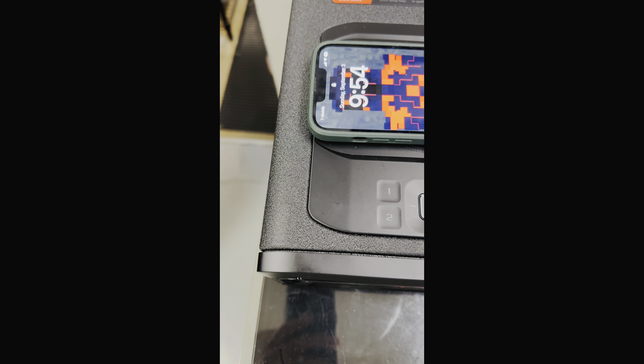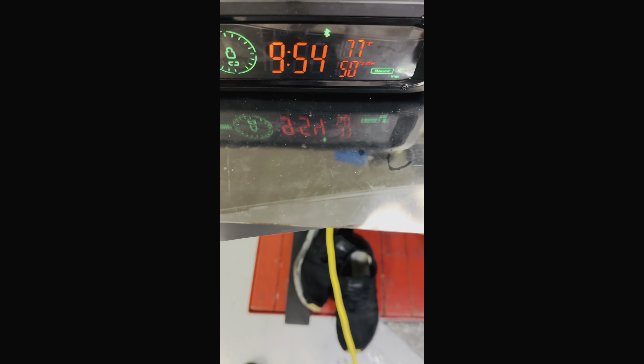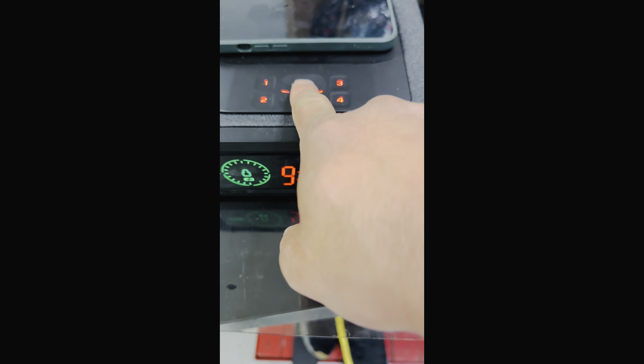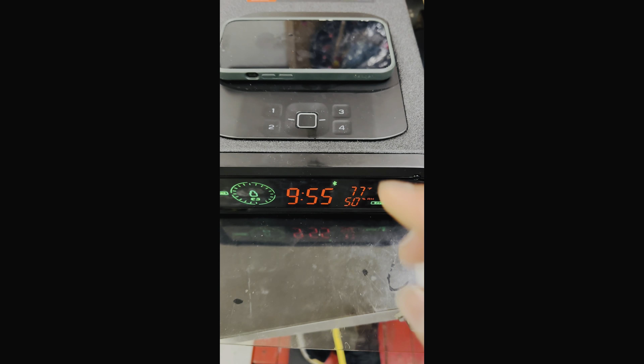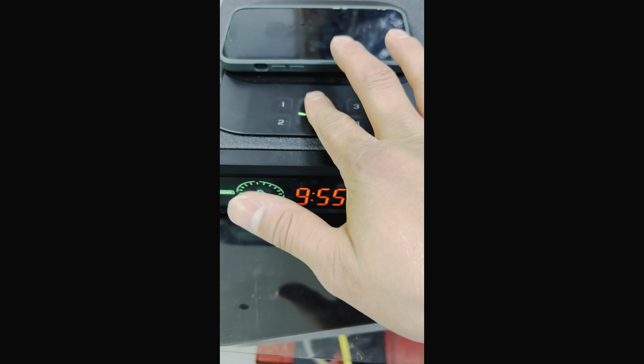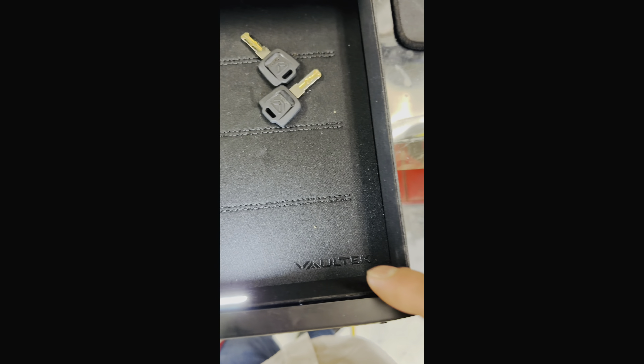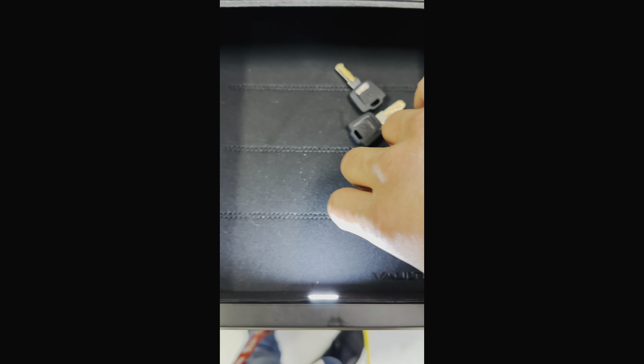All right, this is not working for me today — my son messed up this phone. Anyways, let's go back to the safe. The biometric is right here. You can put up to 90 fingerprints, and there are backup keys here, an LED light, and a nice Voltec mat that comes with it.